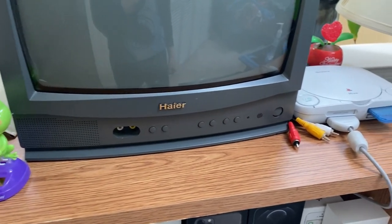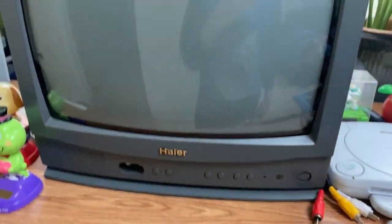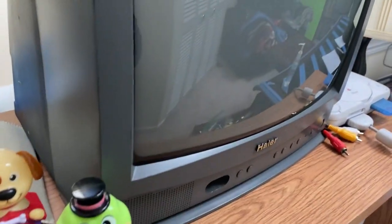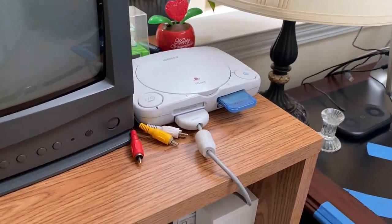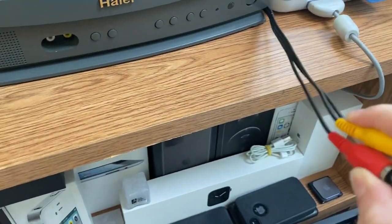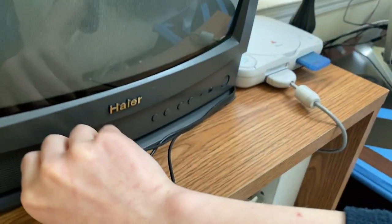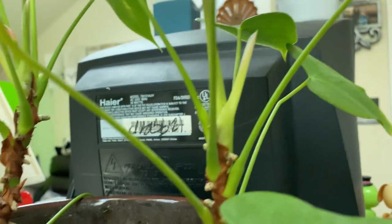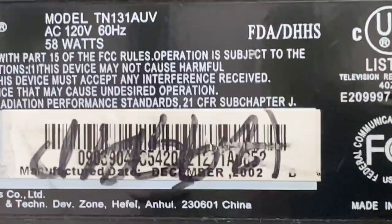What's up everyone, Electronics Archer back in another video. Today we're going back to this Haier TV that we kind of just forgot about. We're going to be turning it on, and we're also going to turn on the PS1 Slim again. This TV has been unplugged because it doesn't use many watts, but I don't use it so why keep it plugged in. Let me go ahead and show you the back — sorry about the plants, there's always a lot of plants back here. It was made in December 2002.